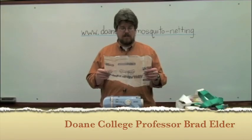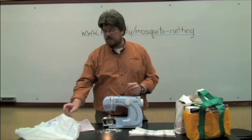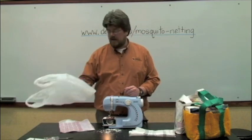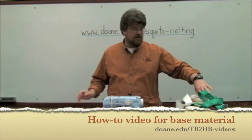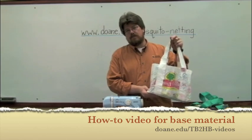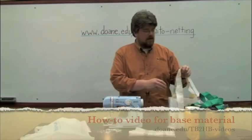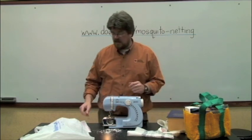Welcome back. In this video, we're going to be making mosquito netting using a sewing machine. We make this material out of single-use plastic bags and turn that into a base material. It's very strong — you can make bags out of this, and you can see these different videos around the web. We have some of our own. The base material is pretty basic and easy to make.